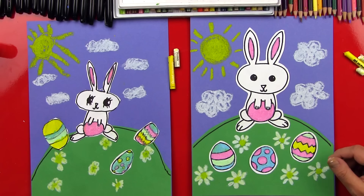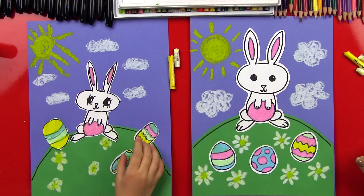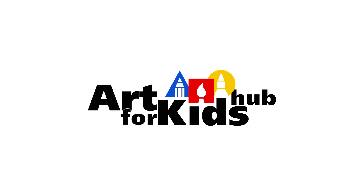I think that might be the cutest Easter drawing we've ever done. Did you have fun? Yeah. What was your favorite part? The eggs. Oh, those are my favorite part too, and probably her belly. We hope you guys had a lot of fun making your Easter drawings with us. We'll see you later, art friends. Goodbye! Bye!